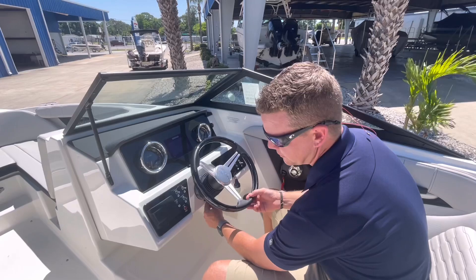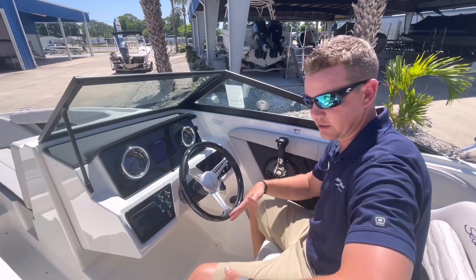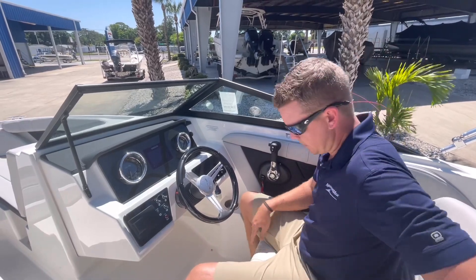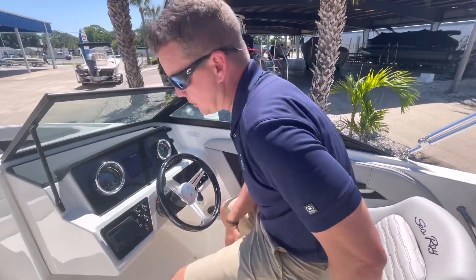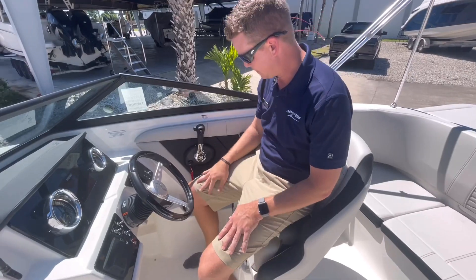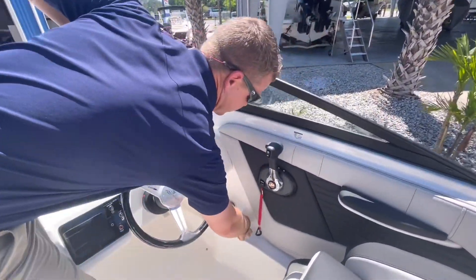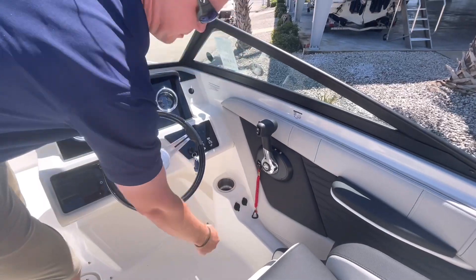The steering wheel is on a tilt base, and this seat is actually on a slider, so I can adjust to be as comfortable as I'd like in the boat. And then a flip-up bolster if I wanted to see above the windshield. I have additional USB plugs here if I wanted to charge my phone, and an additional 12-volt receptacle.